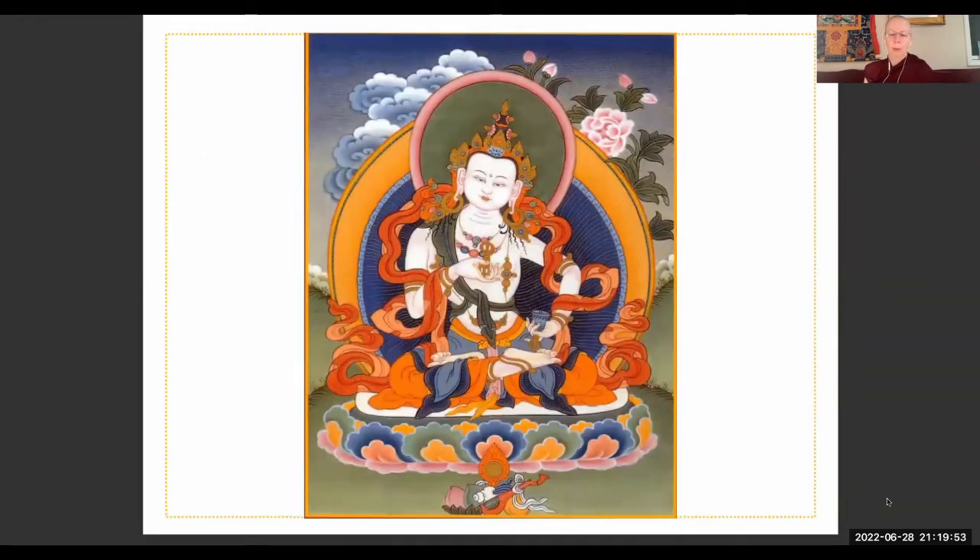Feel so happy that your speech is now completely purified. Imagine it's not possible to do anything but benefit others now with your speech — the moment they hear your voice, it benefits their mind, and everything that comes out of your mouth benefits others. The only reason we would speak is to be of benefit, to say something that will benefit somebody's mind. To have that level of awareness, wisdom, compassion, and kindness — that's just amazing and it's definitely something to aspire to.